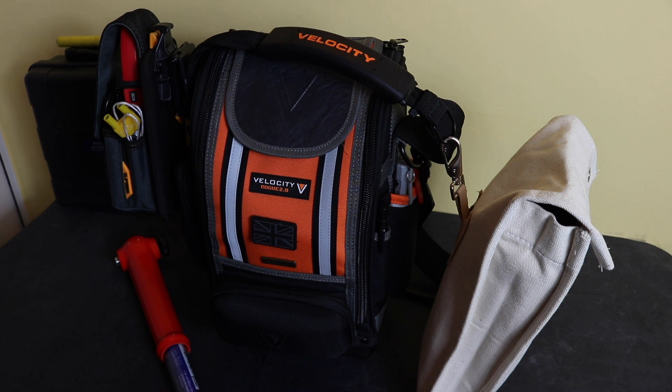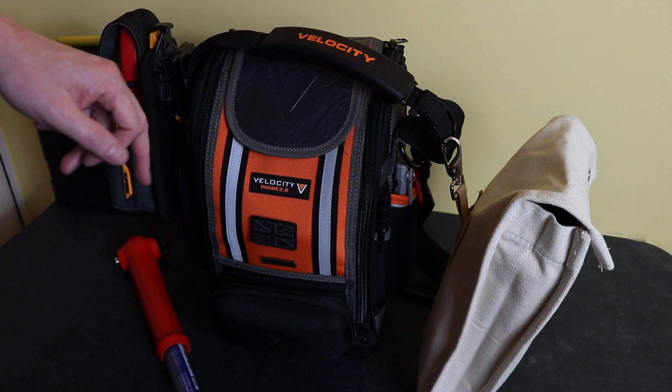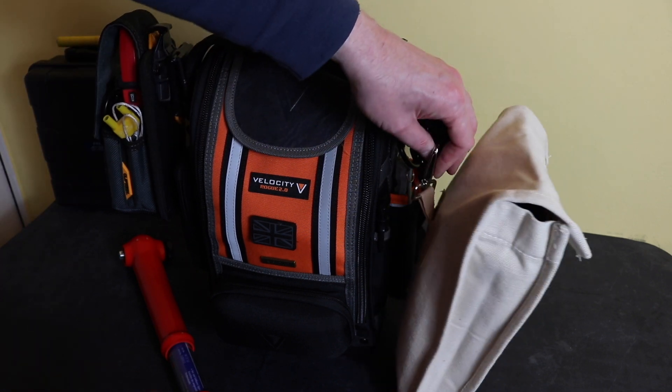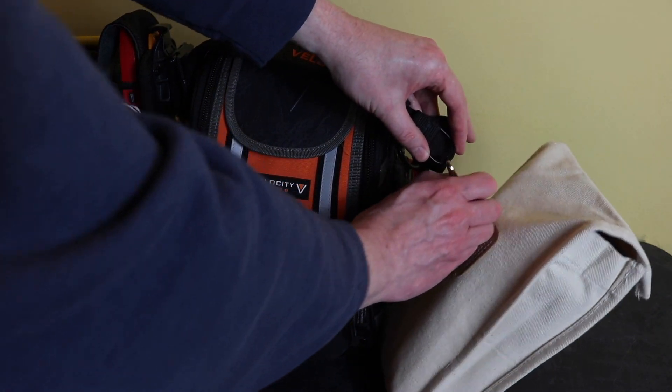The bag itself is from Velocity — it's the Velocity Rogue 2. I deliberately chose the hi-vis orange version so it matches with the VDE tools, and I'd know when picking it up that those are all my VDE tools inside. On this side I have my insulated glove pouch.